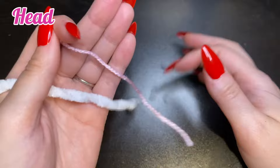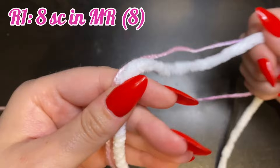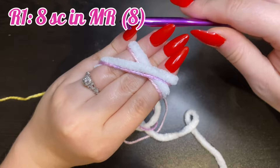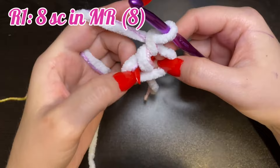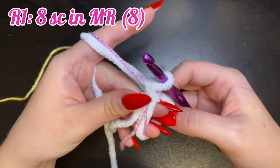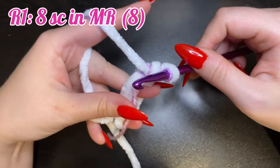We're going to be starting with the head. To make the fun color of the jellyfish, we're going to crochet using both the white yarn and the acrylic yarn, as well as a 6.5mm hook. To start round one, place eight single crochets into a magic ring. It can be tricky working with both strands at once, so take your time as you place the single crochets into the ring. It'll get easier as you progress.